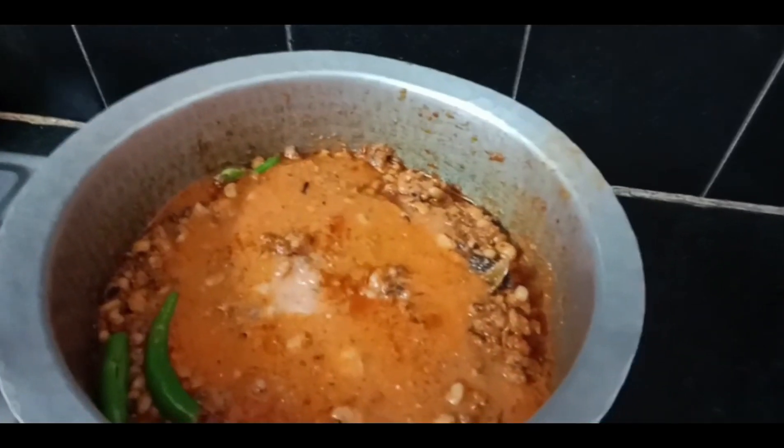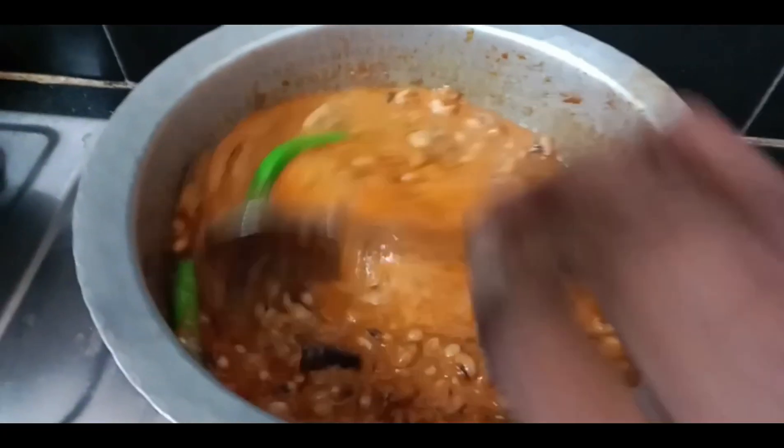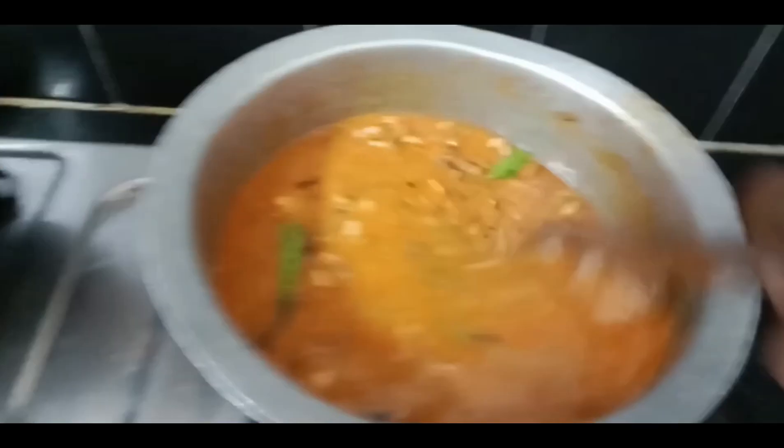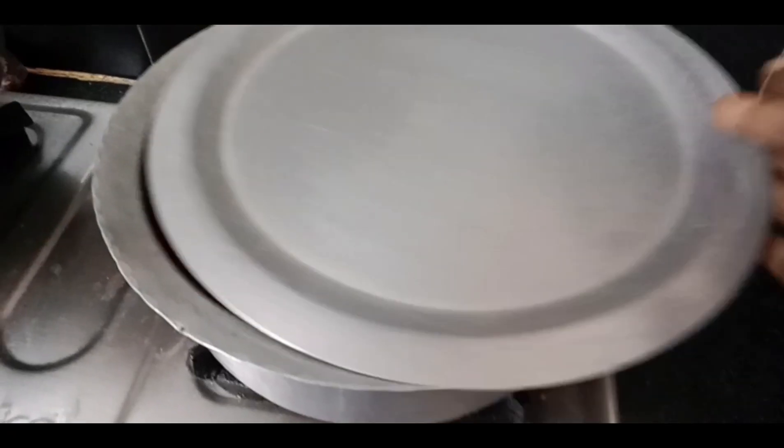We will add water to the liquid consistency. I will add salt to the water. I will add more than 10-15 minutes.